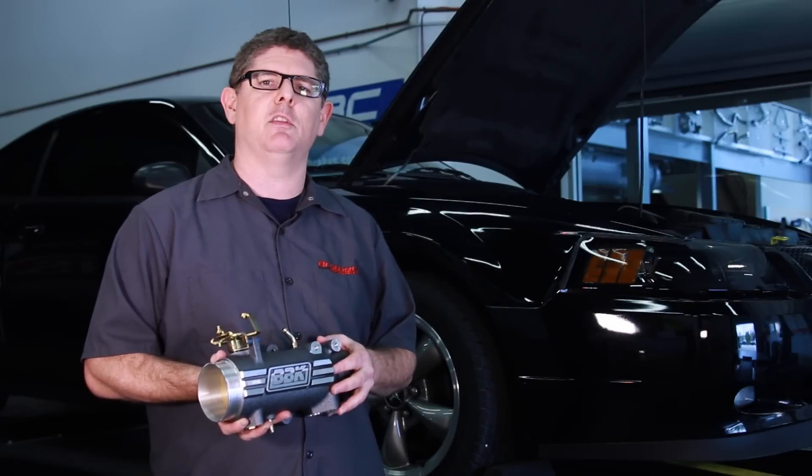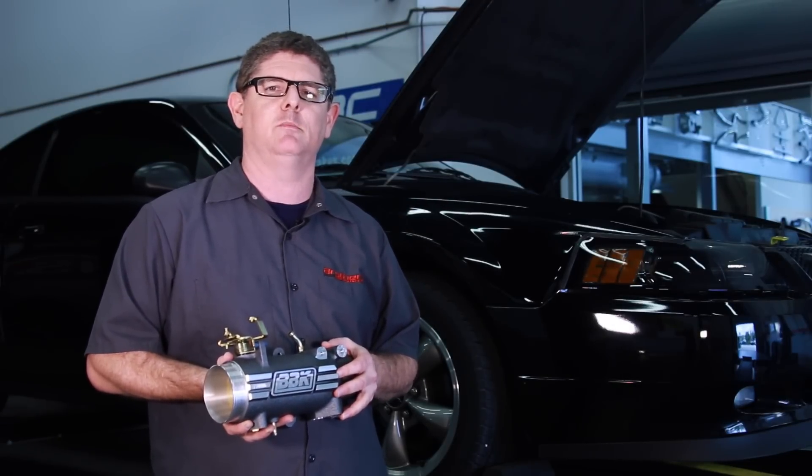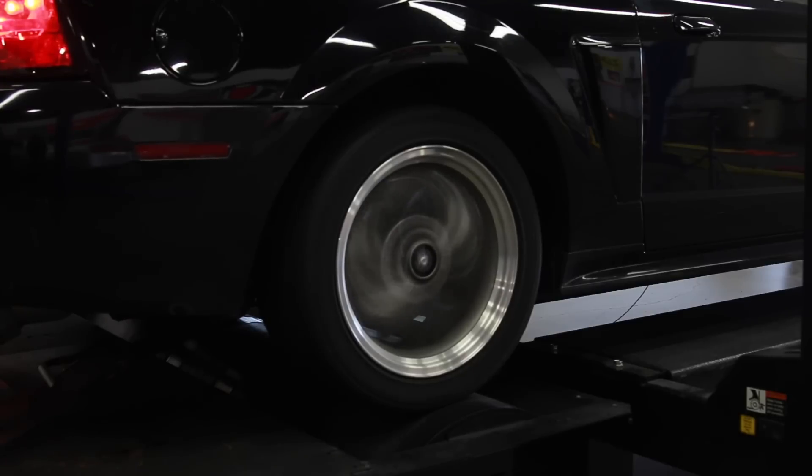Let's cut to the chase, put this thing on the dyno, get the throttle intake installed and see how much power we can make.